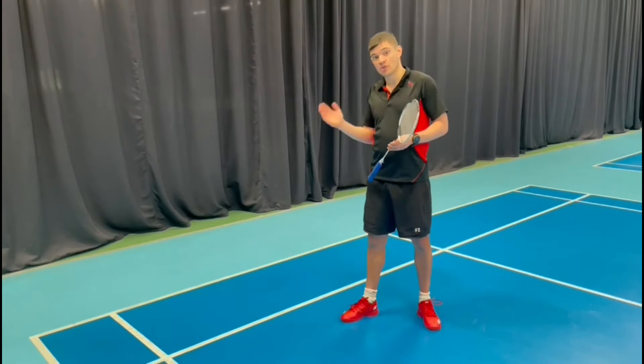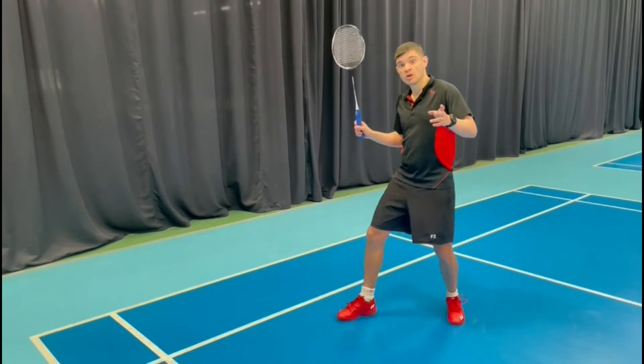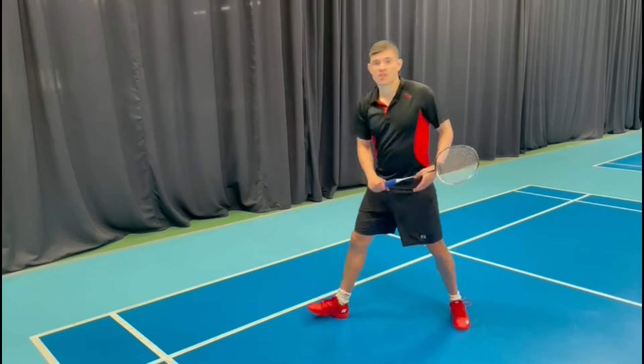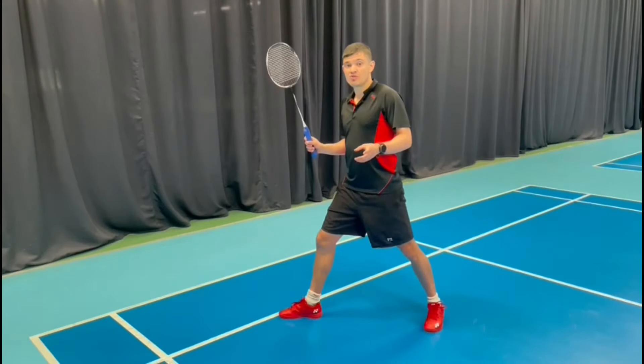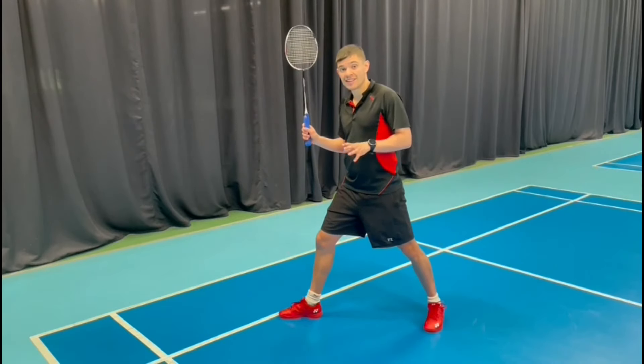Just a little bit about timing: you want to try and strike the shuttle just before or as your heel lands, so that you get a nice rhythm. If you land before you hit, you can lose your rhythm and momentum for recovery — so try to hit it just before heel contact.